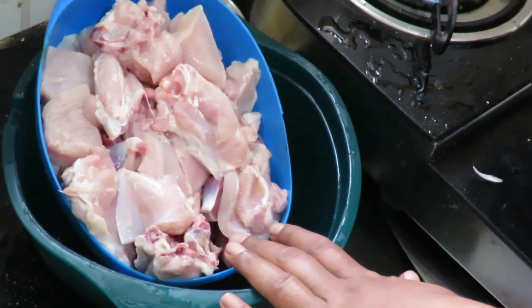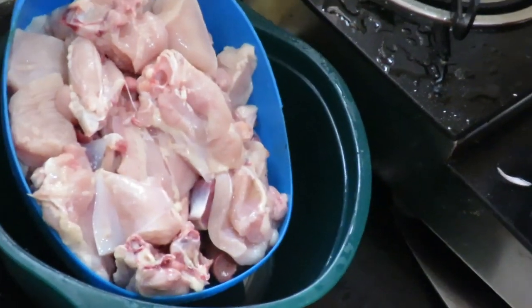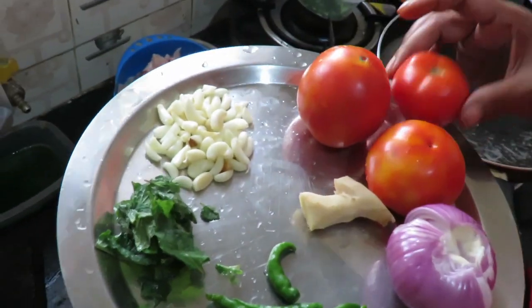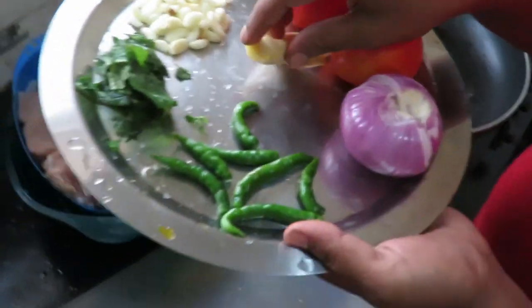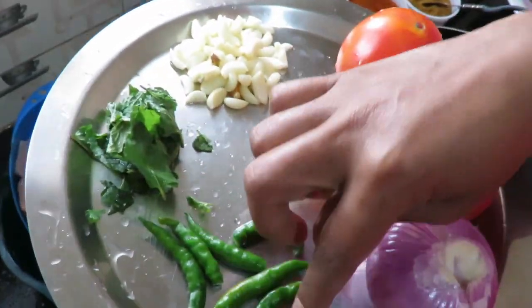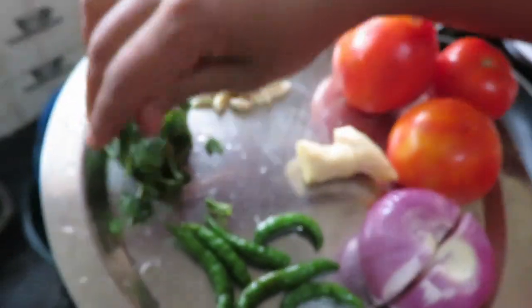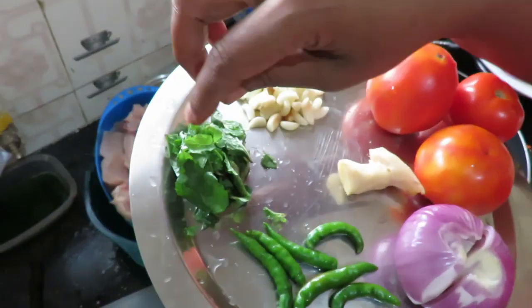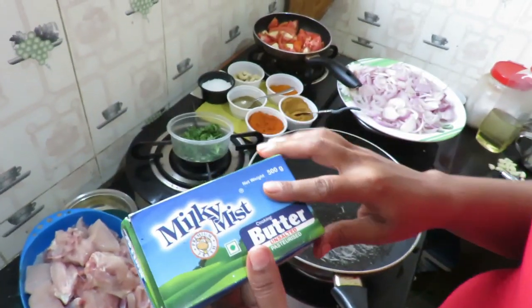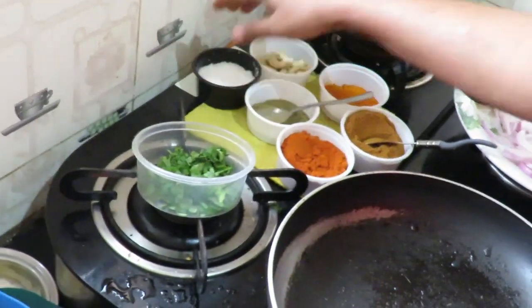I will take 2 kg of chicken in the kitchen. I will take the meat and cook it. I'll use tomatoes — about 6 pieces of tomato in total.